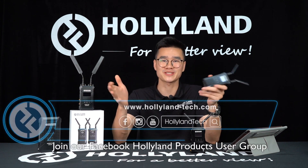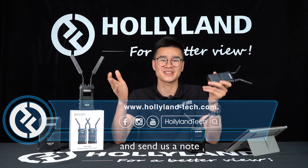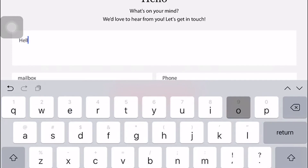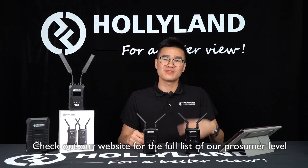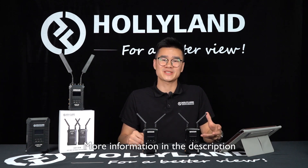Join our Facebook Holyline products user group. Follow our official Instagram and Facebook account at Holyline Tech and send us a note. Leave us a message on our official website, holyline-tech.com. Check out our website for the full list of consumer-level, professional-level, and systems integration-level wireless intercom and wireless video transmission systems. More information in the description.